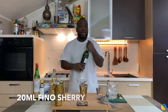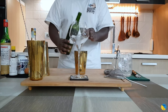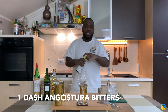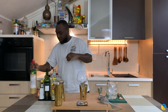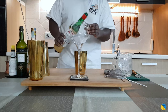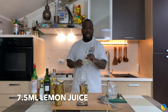We're going to get our 20ml of Cudo Sherry. I'll add one dash of Angostura bitters. We'll add 7.5ml of Maraschino. We'll add 7.5ml of lemon juice.